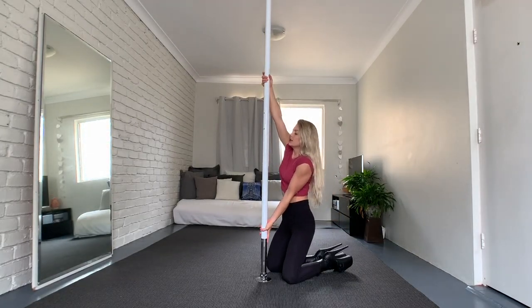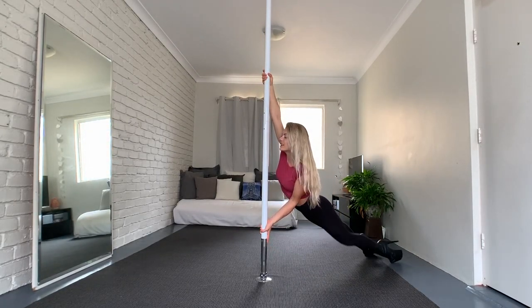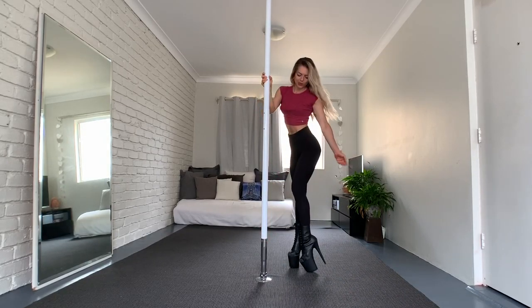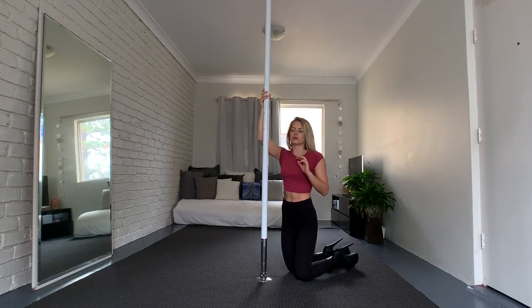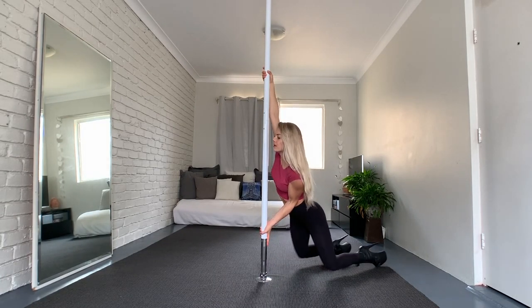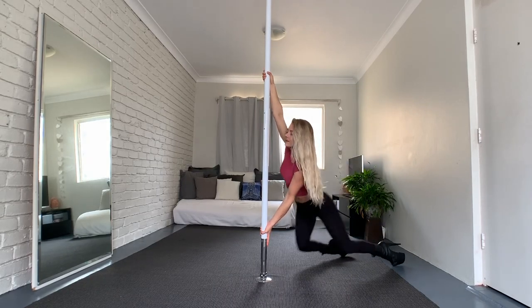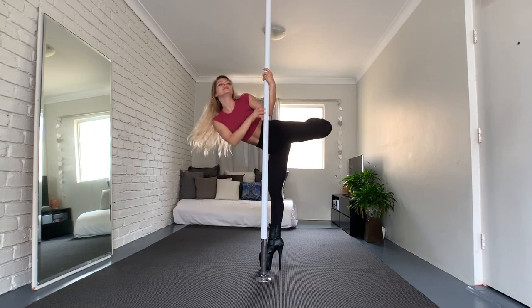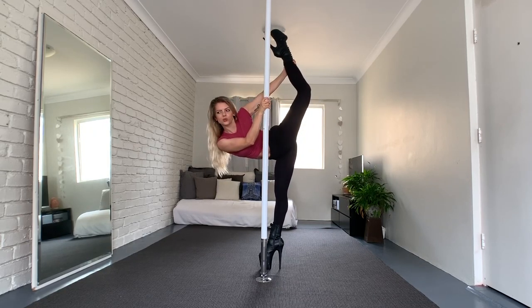There are also many variations of this one. For example, you do left-right, right-left, right-left and come up. Exotic dancers use that a lot — they push back and then lift their butt up all the way. Okay, that was number one!